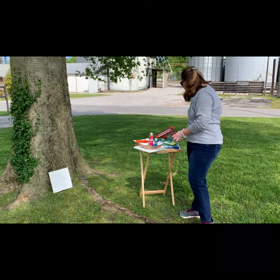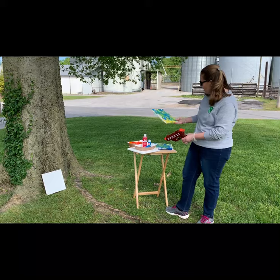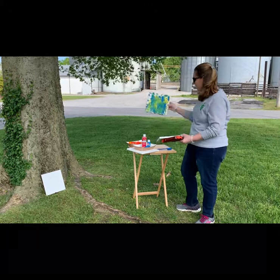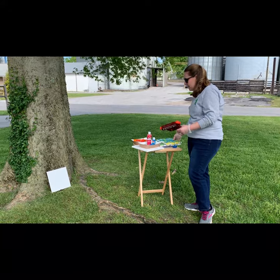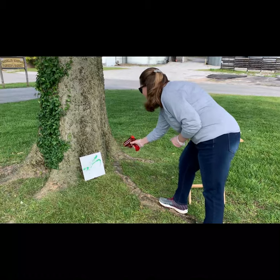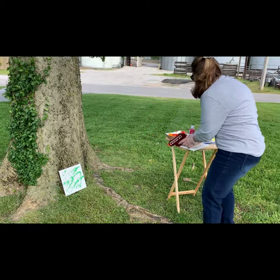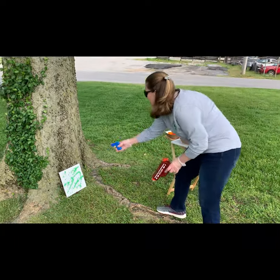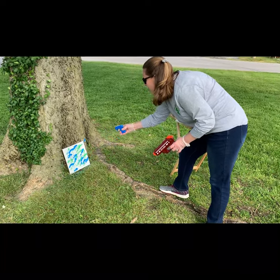We did a couple of these this morning — played with them using blue, green, and yellow. These just set outside and dried. So this is an abstract painting with acrylic art using water guns. We're going to have to get a little closer because I'm battling the wind, but it's something fun you can do at home — not an expensive project for the summer.